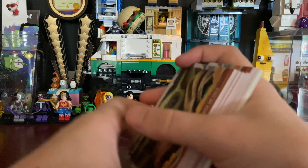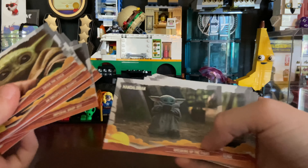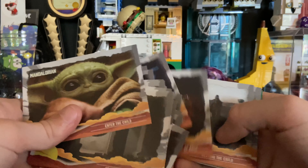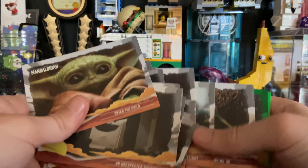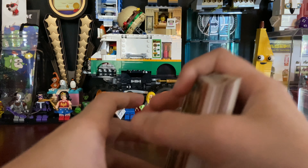That one just reminds me of a sign someone would have on their desk. But that's all the cards. My favorite is either the one when he's drinking the soup, or this one, or the one where his mouth is wide open. So either the one with the soup or when his mouth is wide open — I like those two.